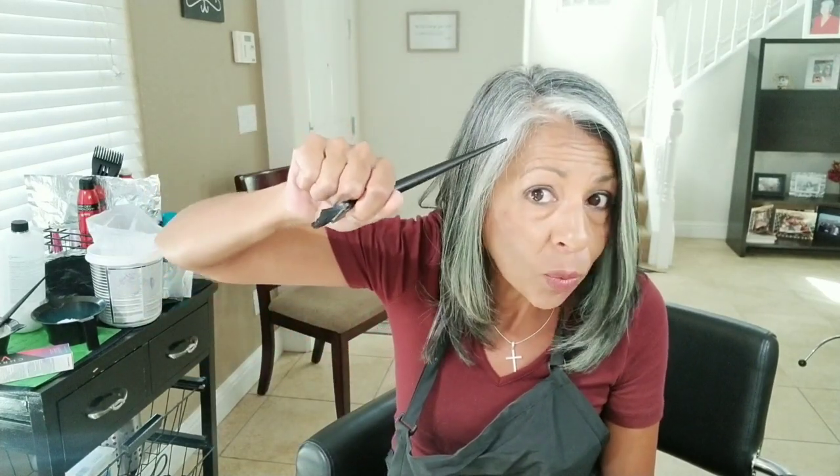The products you're going to need to do the money piece or to break up your line of demarcation — whatever you've got going on — we're going to break it up with some highlighting. You'll need a bowl and a brush.